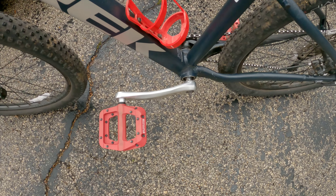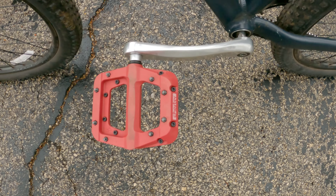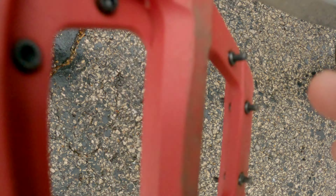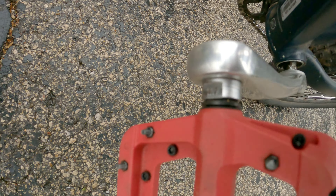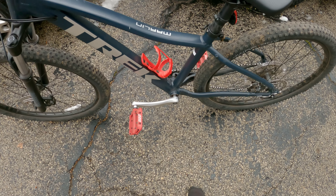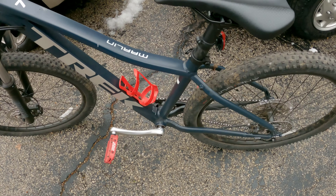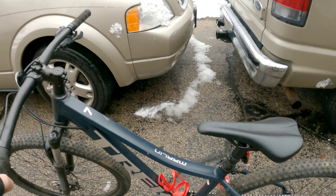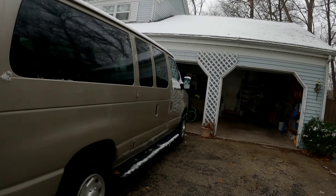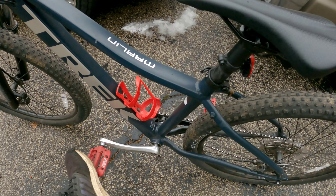I also realized there's a right and a left pedal, which I did not know. I looked around to see if it said that anywhere and couldn't find it. Turns out it says something like CRR or CRL, and I thought that was just a model number, not right or left. By the way, as you can see it's snowing everywhere — it's kind of miserable and terrible out here.